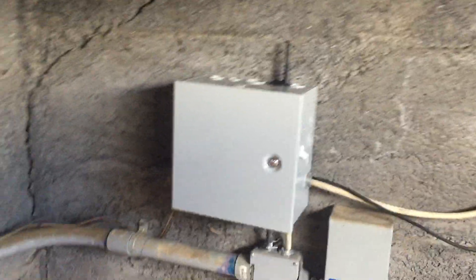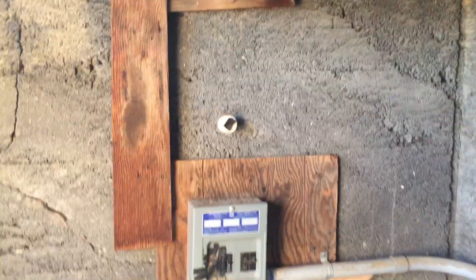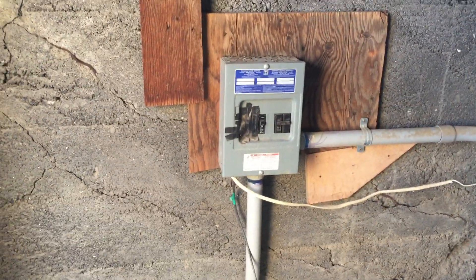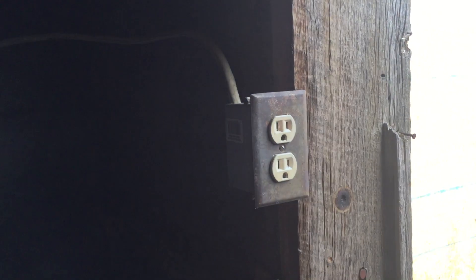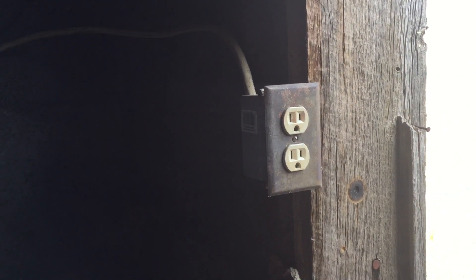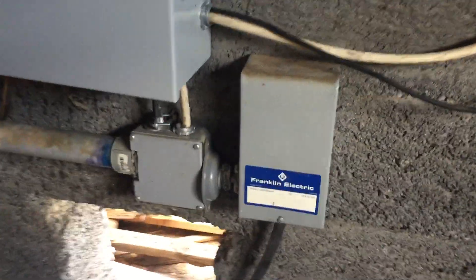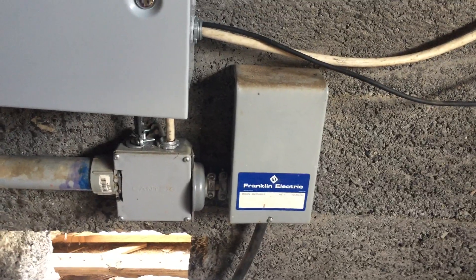Here's the wireless control system I installed for the well. We're in this tiny little cement well house. Here's our power coming in — we have 220 and 110, just two breakers. The 110 previously just ran to this one plug right here to run power tools, and the 220 came over here to this control box, which then runs down into the well.